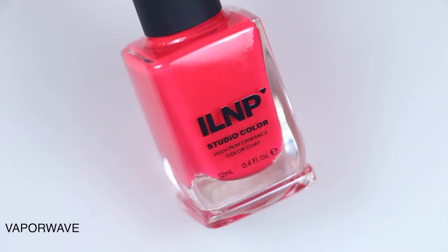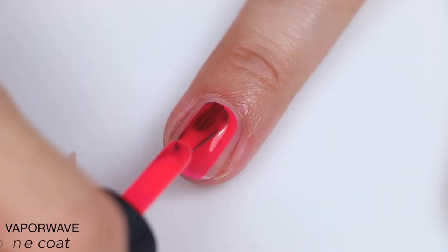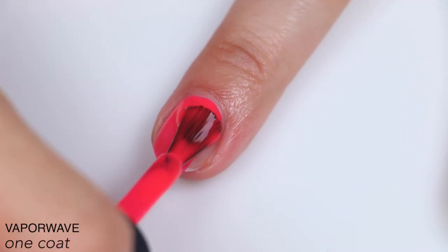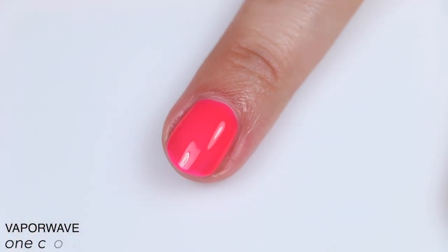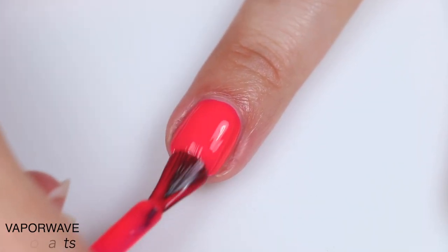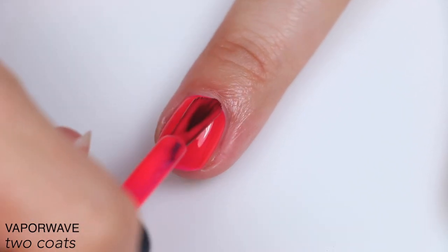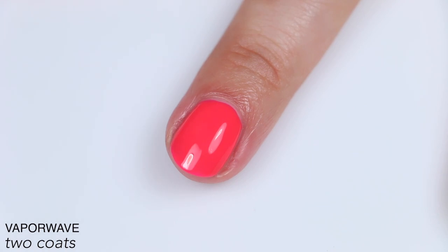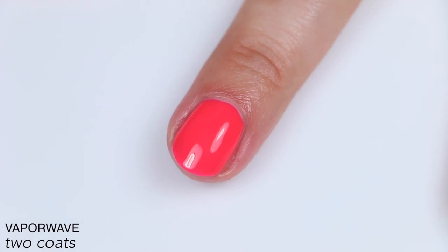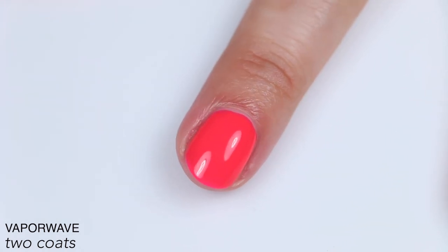The next polish is called Vaporwave, described as a radiant neon pink cream. This is another fantastic formula and coverage, like Turbocharged. It's very even, levels itself out really nicely, and also dries matte and a little bit slow, just like Turbocharged. It covered completely in two coats, no complaints. That is two coats of Vaporwave.